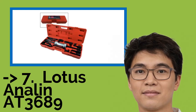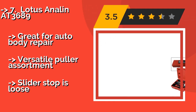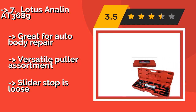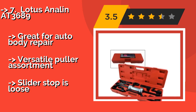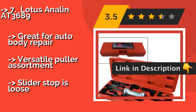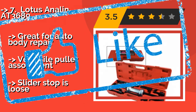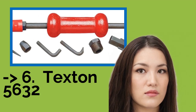The 13-piece Lotus Aniline AT3689, around $57, has a carbon steel shaft and a 10-pound cast-iron slider with a contoured grip that can be operated comfortably without gloves. The thick gauge puller attachments won't deform when used on sheet metal — great for auto body repair. It offers a versatile puller assortment, but the slider stop is loose.